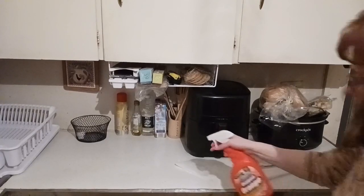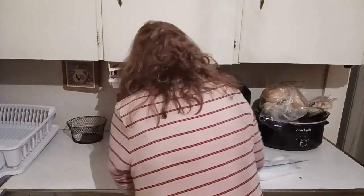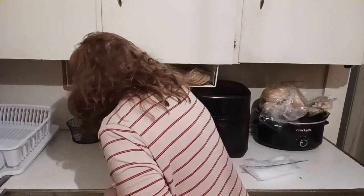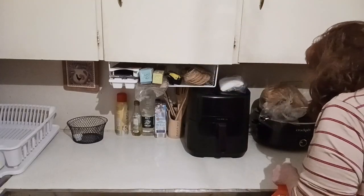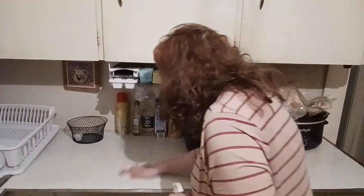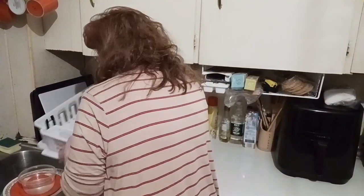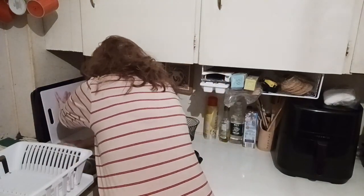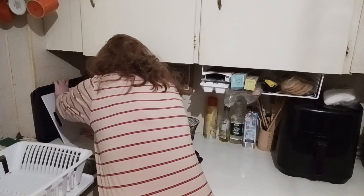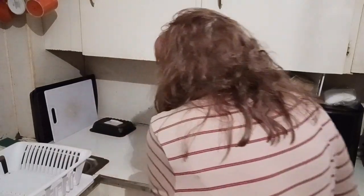The counter surface is now cleared off. I have the orange LA Totally Awesome from Dollar Tree — works really well. I've been buying it for about three to five years now and I keep a stockpile of it. I have the Scrub Buddies wipe to get the counter surface ready for the next meal. I'm going to get that dish drain right into the sink so we can wipe underneath it. I use a little black piece to keep it slanted so the water goes right into the sink and not onto my floor, to prevent slipping accidents.